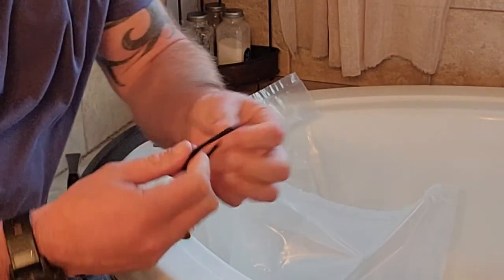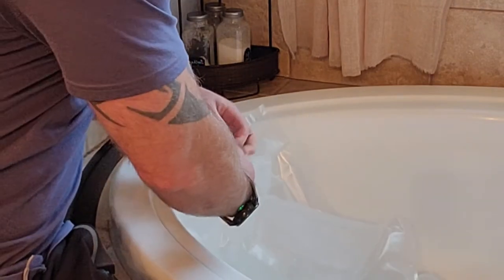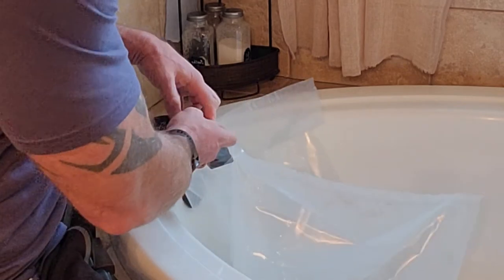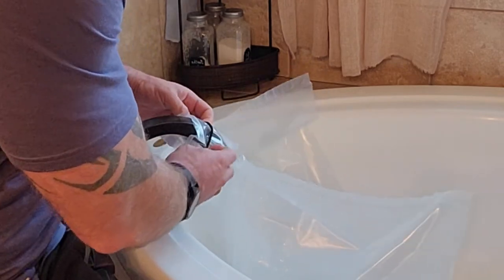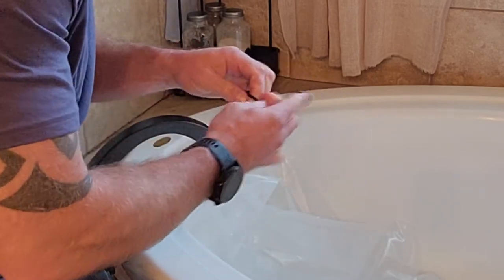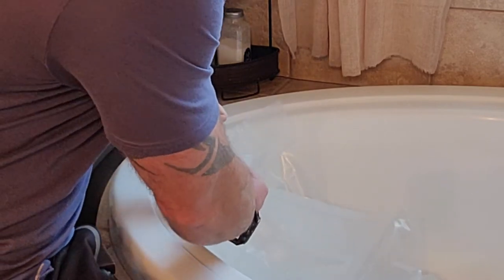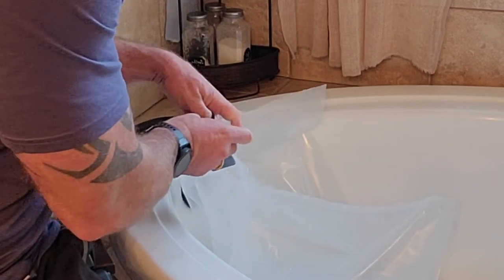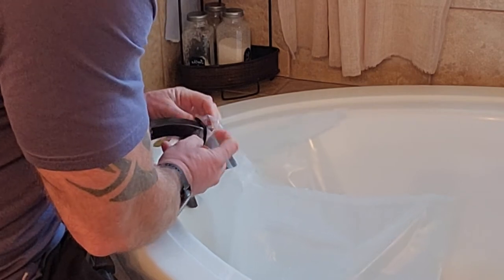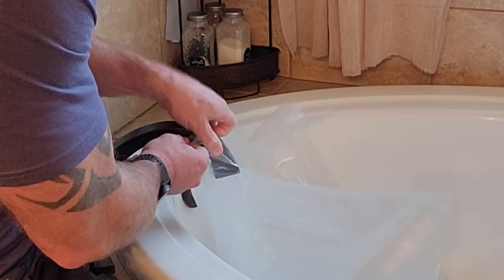What I decided to do is grab my wife's hairband — whatever they call these things — and put it on the spigot. It all depends on how your tub is as to how well that will work. I'm going to double it up to make it tight enough. This way I can wrap this thing on and don't have to sit here and hold it the entire time the bathtub is filling up.